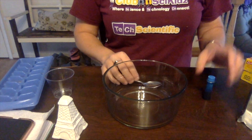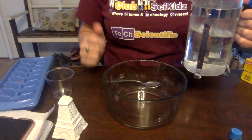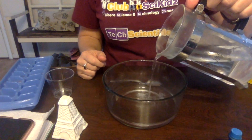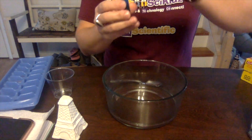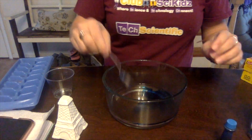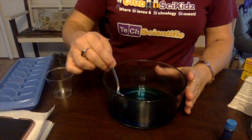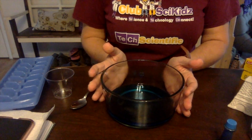First thing we need to do is make our ocean, because this is going to represent the ocean. Here's hot water — it's just from the tap on the hot setting. You don't need to heat it; the hotter it is, the quicker you'll see results. You can probably see the steam. Our ocean needs to be blue, so kiddos can take turns creating it. We're also going to add a little bit of salt, because we know the ocean is salt water.